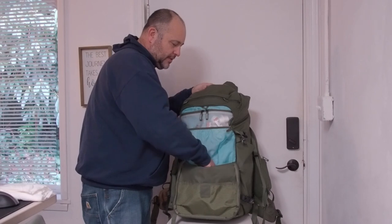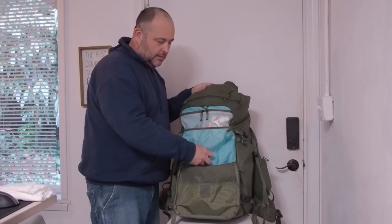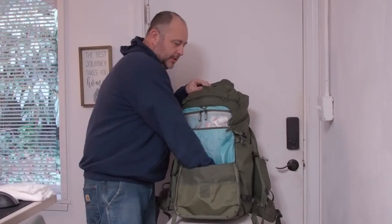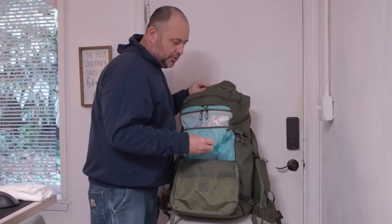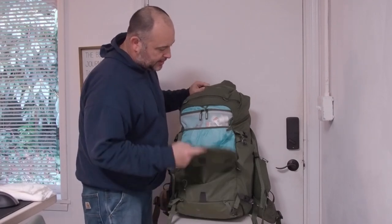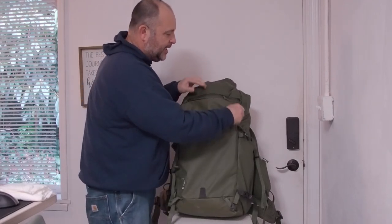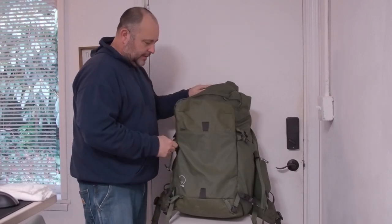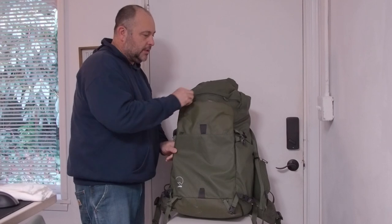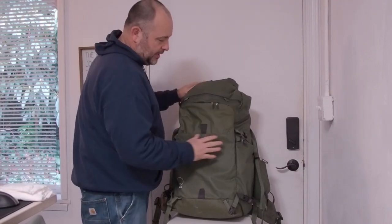Then I just have some odds and ends in here — actually some garbage I should throw away. Some lotion just in case, and I keep a shampoo in there. But this pocket is pretty rigid. It's a nice big pocket. Again, I just wish there were some smaller pockets inside of there.